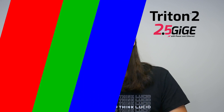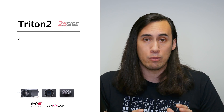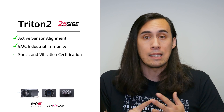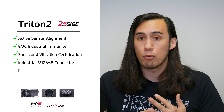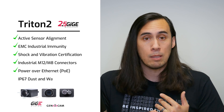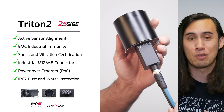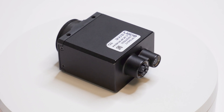To add to that list is Lucid's Triton 2, a 2.5 GigE industrial camera. Building on the successes of the original Triton, this GigE Vision compliant camera gives you all the same factory-tough features as the original Triton, such as active sensor alignment, EMC industrial immunity, shock and vibration certification, industrial M12 and M8 connectors, power over ethernet, and IP67 dust and water protection.